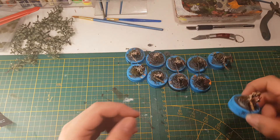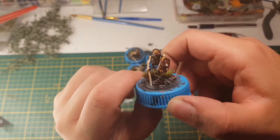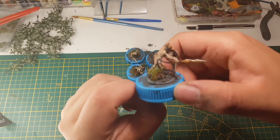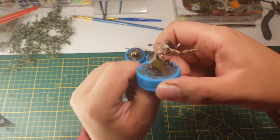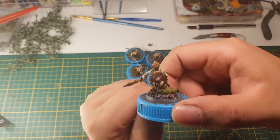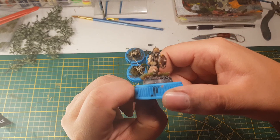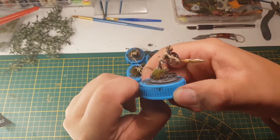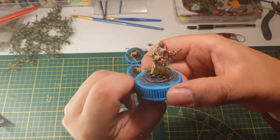Westside. Yo. I painted some skeletons. We're going to use them for Dungeons and Dragons, because I don't play any fantasy games.